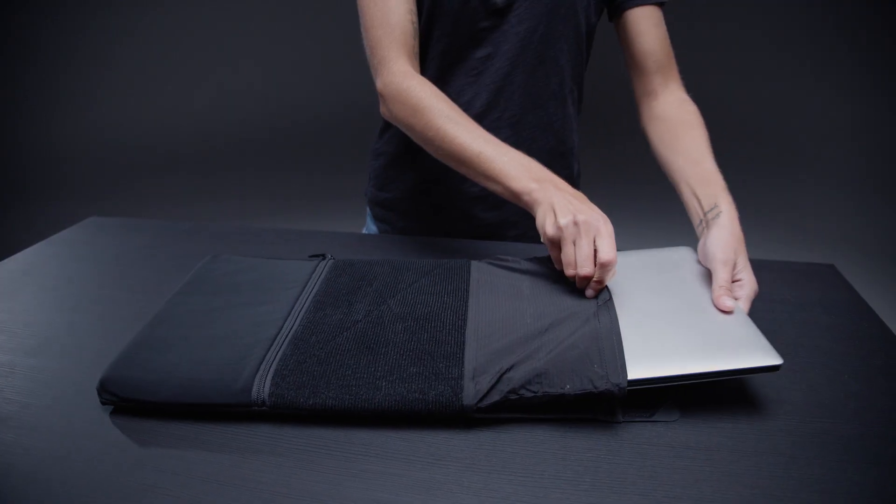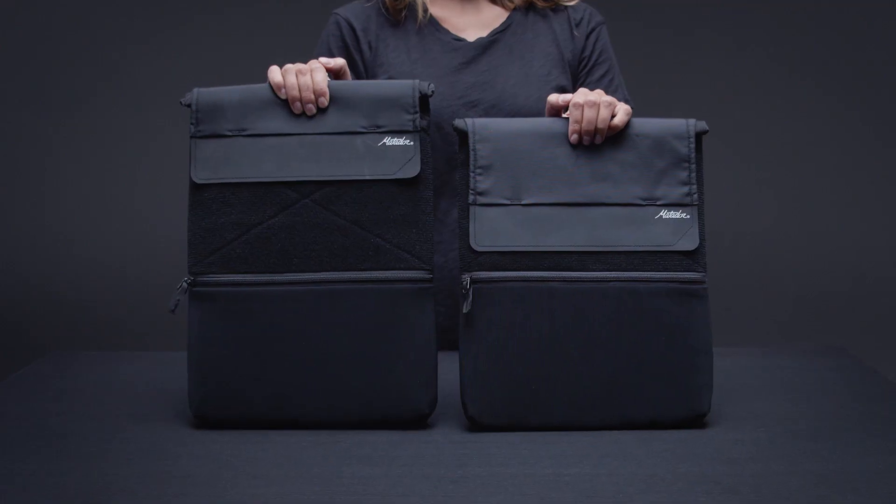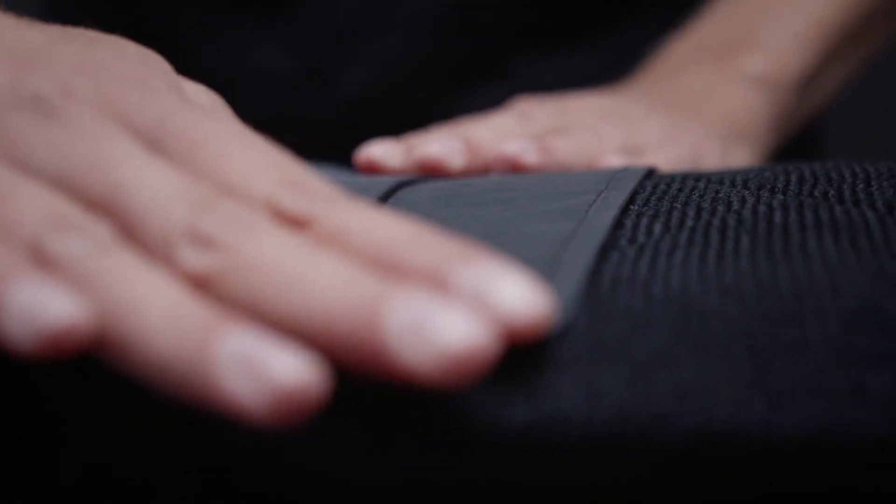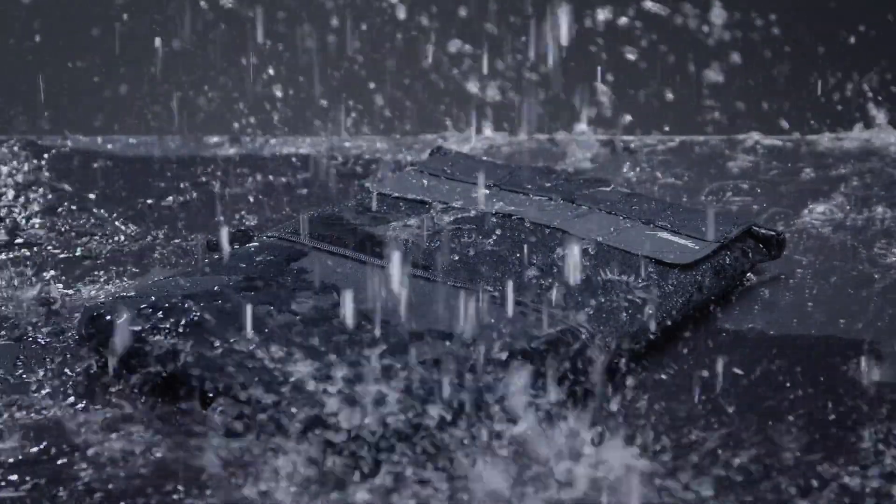The adjustable fold-over closure ensures a customized fit for 13 to 16 inch laptops. Fold and secure for fast access, or roll the seam-sealed dry bag inner liner before securing for dependable IPX6 rated waterproofing.